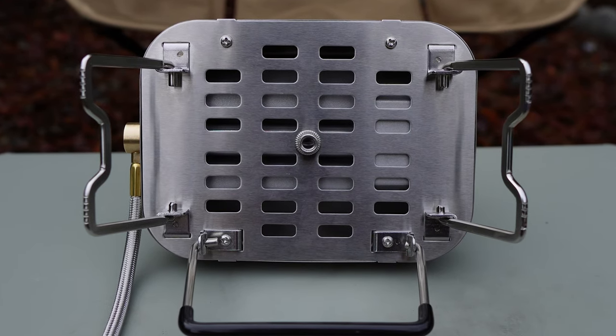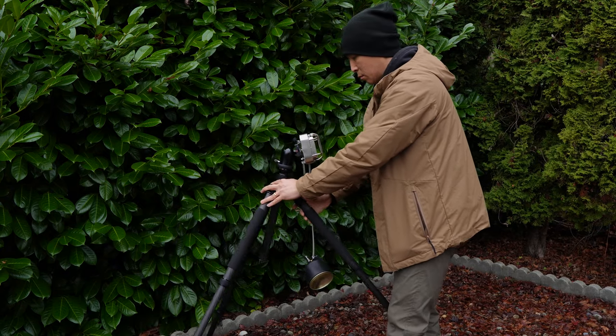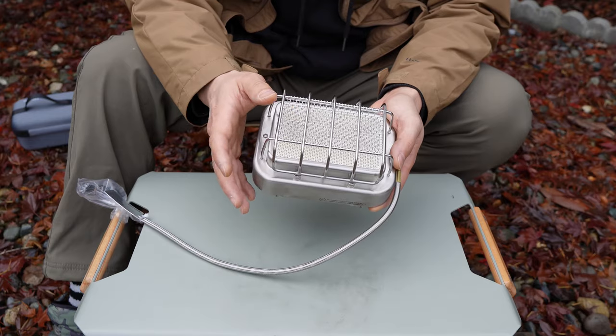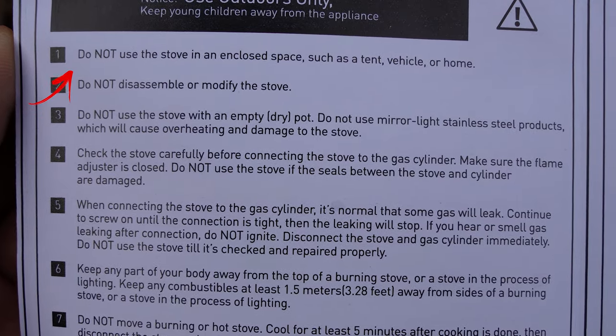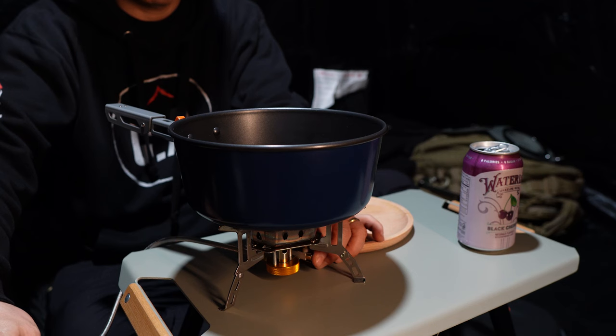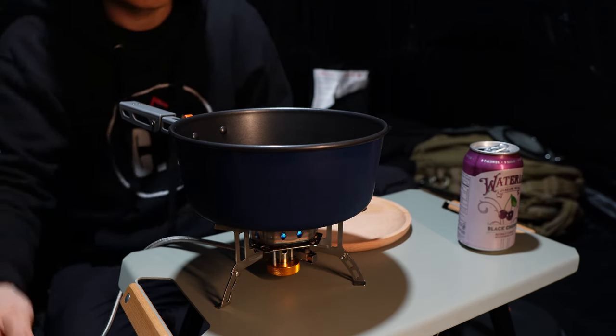On the bottom it has a quarter-inch thread to screw onto a tripod, and I can think of a few scenarios where that option might come in handy — we'll test that out later. The warning label states not to use the stove in an enclosed space such as a tent, vehicle, or home. That's fairly obvious and any gas stove shouldn't be used in an enclosed space, though as long as it's ventilated correctly I haven't had any issues using a stove in a tent.